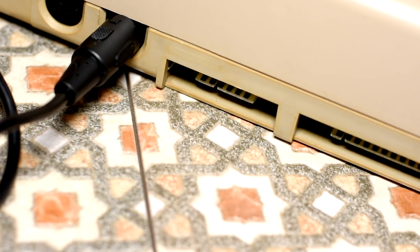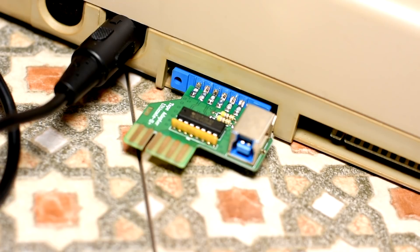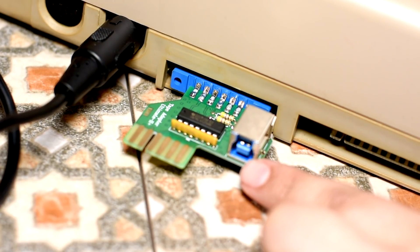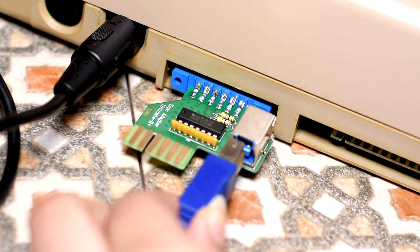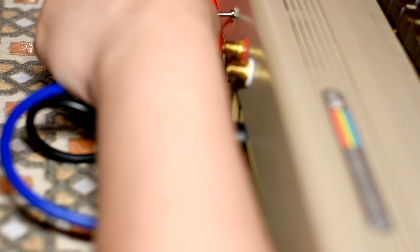So let's install the optional extra - your datasette adapter. Let's plug that into the datasette port like that. And that dubious USB 3-looking cable goes here - you connect this to that USB port hiding underneath. It's USB blue - it's not USB 3. It's best to reserve that port for the datasette adapter, and use the other two for other storage.